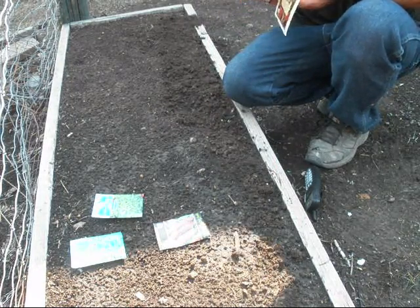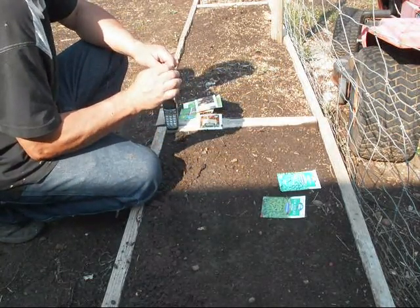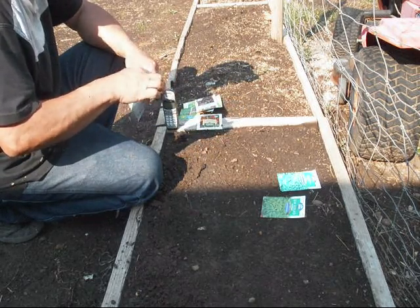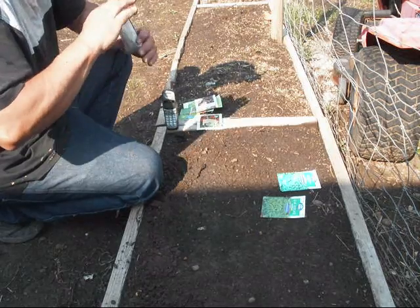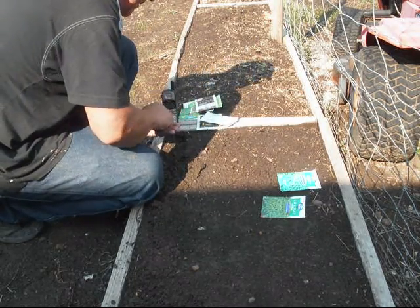That's enough for the radish we're going to plant for now. In this next row I'm going to be planting my cylindrical beets. And then when I'm done, I'll go ahead and make my sticks to mark what's in each row. Here's my beets.